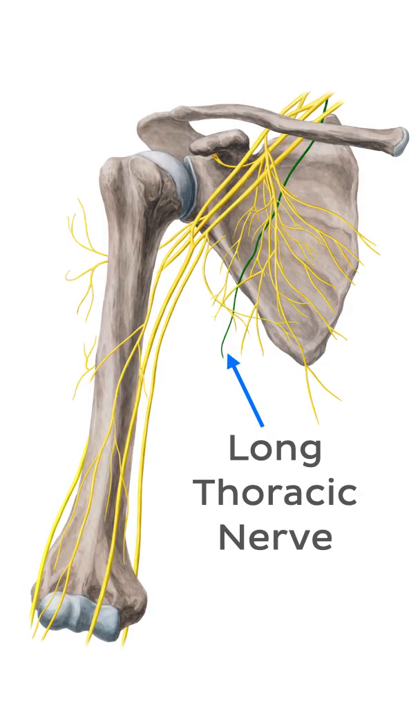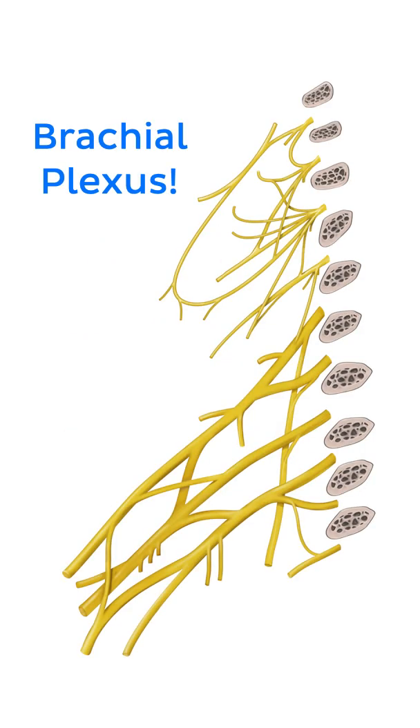What is the connection between the long thoracic nerve and heaven? Here's a clue: brachial plexus.